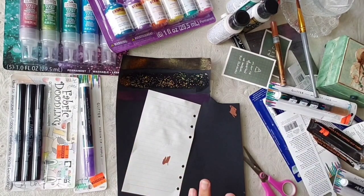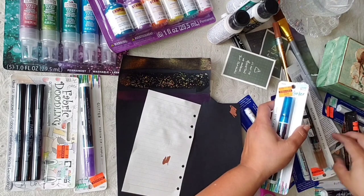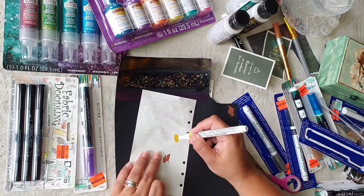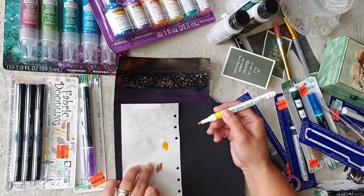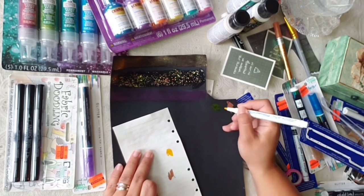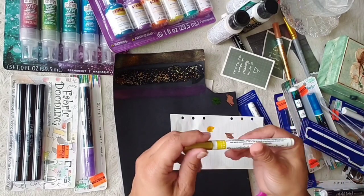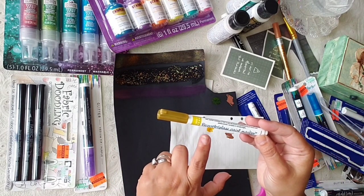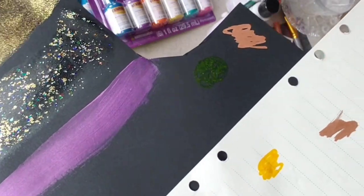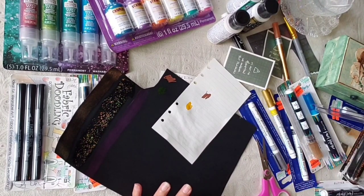So that's that one. Let's try this one — it's the same type. Oh, this one was fast. I thought it was gonna be gold but it doesn't look gold. Let's do it right here in the black. So this is the deco art glass paint marker. In the black you can barely see it. Alright, that's that one.